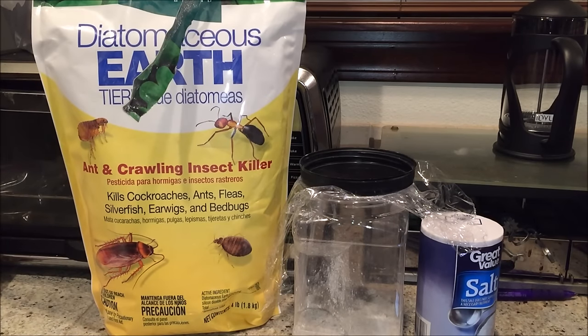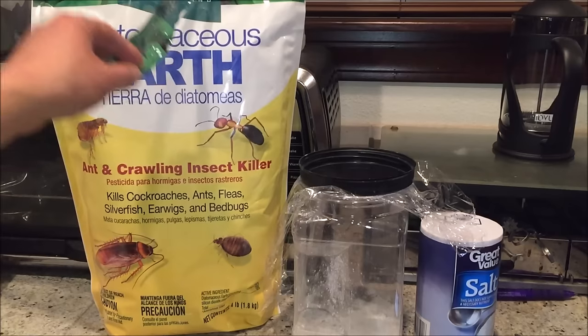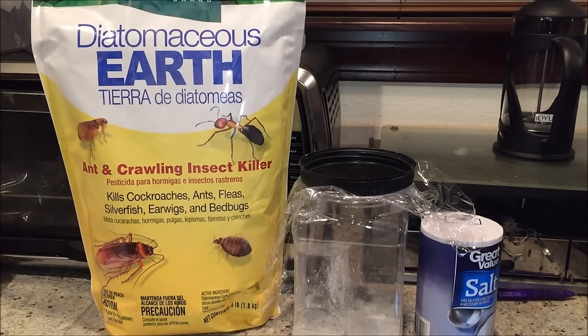Welcome back to my channel. Today I have a special experiment: I want to test out if salt actually kills fleas. Last time we did the experiment on diatomaceous earth and it actually worked, but it takes quite a while — definitely over four hours, maybe even a whole day. My guess is six hours.